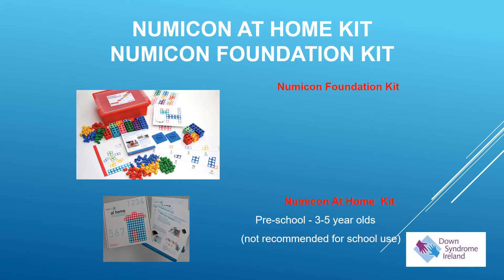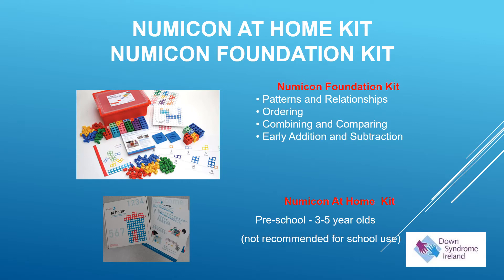The foundation kit covers aspects such as developing patterns and relationships, ordering of number, combining and comparing numbers and shapes, and early addition and subtraction.